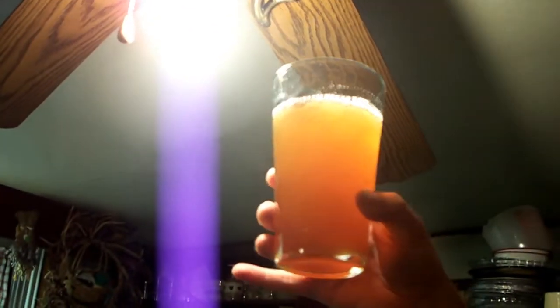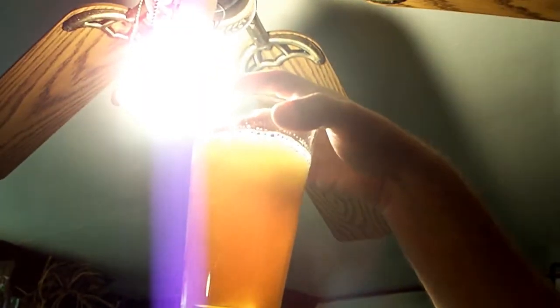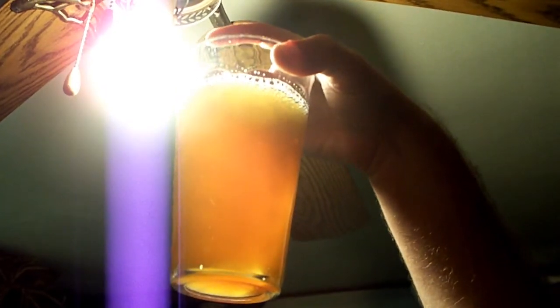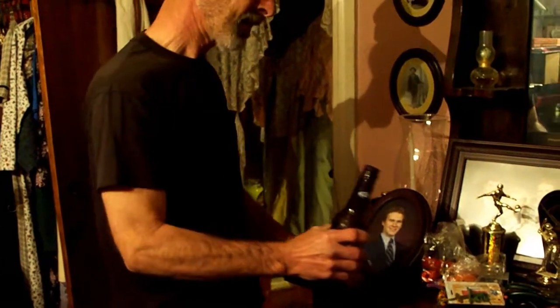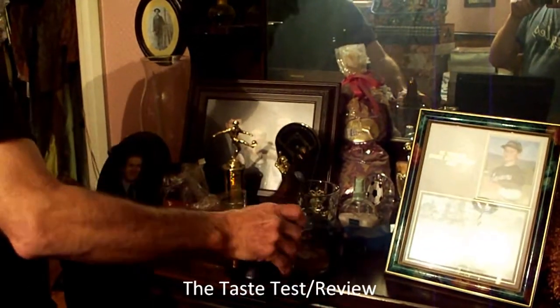It's actually yeast in there. Did that hurt anything? No, it's dead yeast — it won't hurt anything. Pour enough that you want to drink. I just want to taste it here.